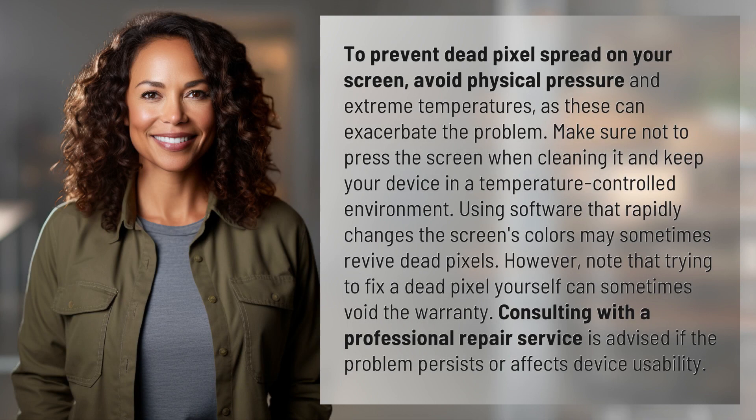To prevent dead pixel spread on your screen, avoid physical pressure and extreme temperatures, as these can exacerbate the problem. Make sure not to press the screen when cleaning it, and keep your device in a temperature-controlled environment.